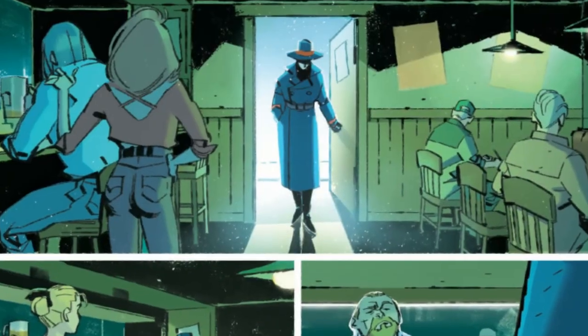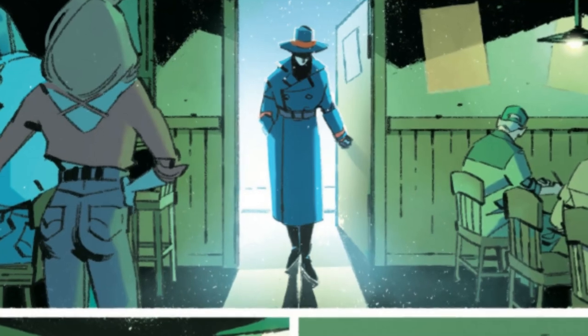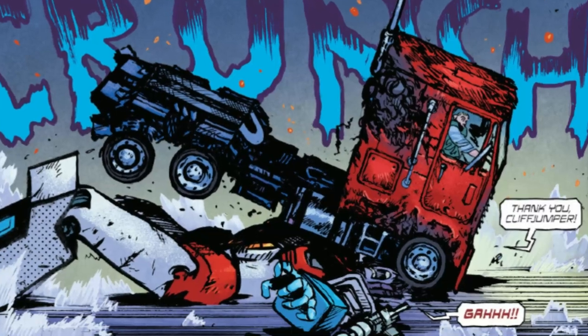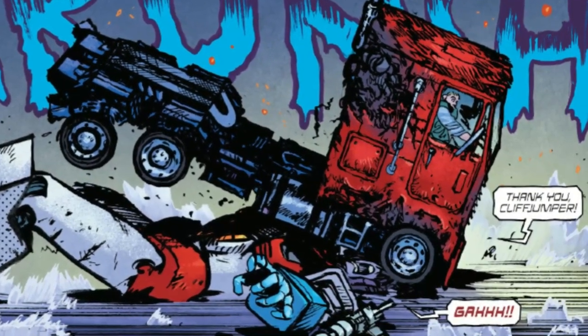As an interesting extra, some of the later issues have previews for both the Duke and Cobra Commander comics. Those seem to have real potential as well. I'm very interested to see how the Cobra Commander series plays out, so you can expect to see future videos about that here on the channel.